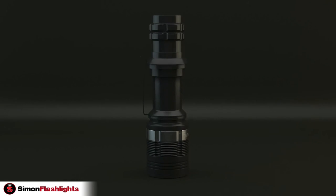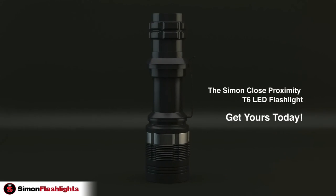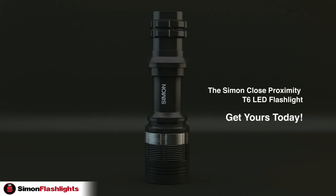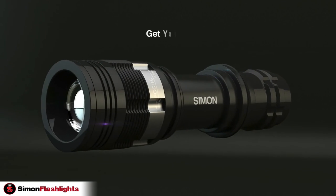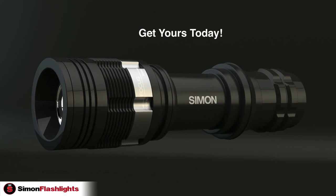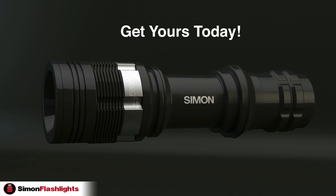If you need a small, compact, close proximity light that is lightweight and simple to use, then this is the perfect flashlight for you. You can store it in your car, truck, van, boat, or RV, or just keep it next to your bedside. The Simon Close Proximity T6 LED Flashlight.